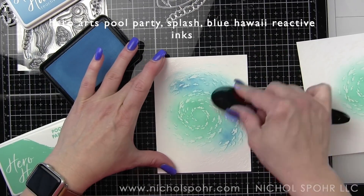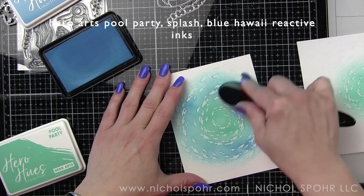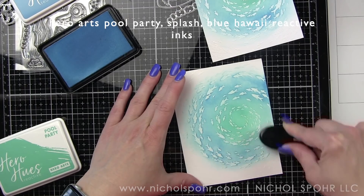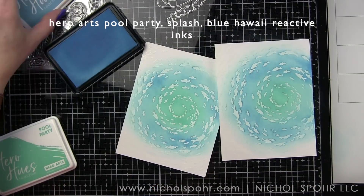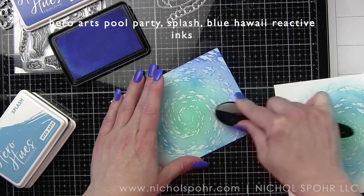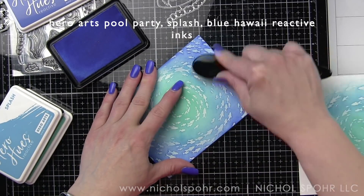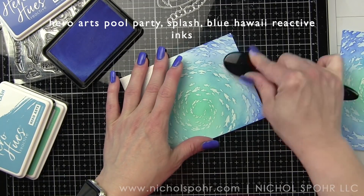I started in the center with Pool Party and I'm using blender brushes to apply this. I love reactive inks — they come in a rainbow of colors and they're reactive, meaning they react with water. In this case we're going to have them react with some Hero Arts Shimmer Sprays. Splash is my mid-tone color blended into Pool Party, and Blue Hawaii goes on the outer part for a seamless blend. We do both backgrounds.